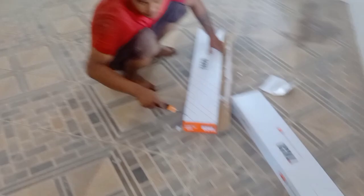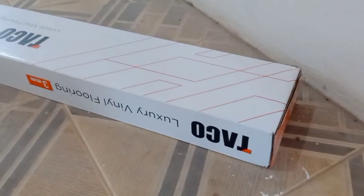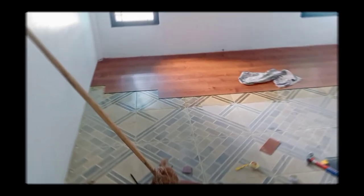Pemasangan lantai pinil — vinyl floor installation. Disini kita pakai bahan terbaik menurut versi gua, kita pakai bahan lantai pinil Tako yang tebal 3 mili. Untuk cara pemasangannya, seperti biasa kita akan siapkan lempok untuk buat pelekatnya.